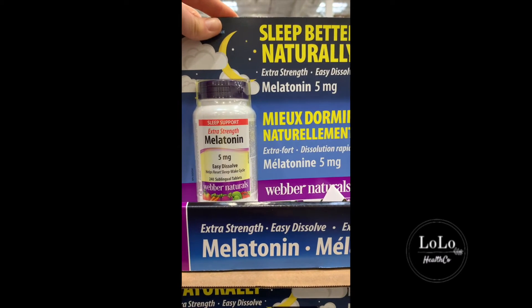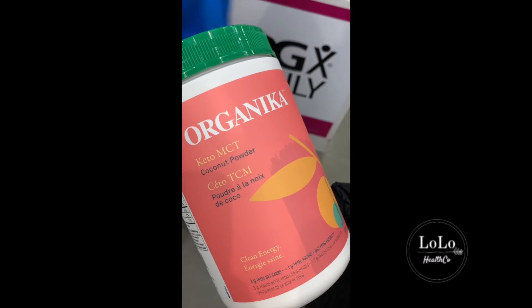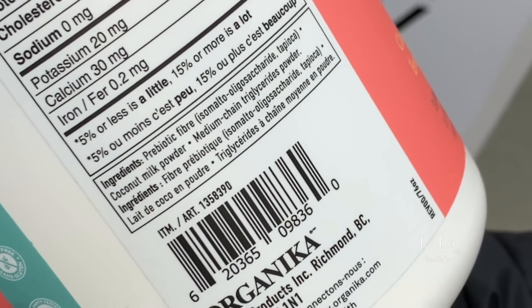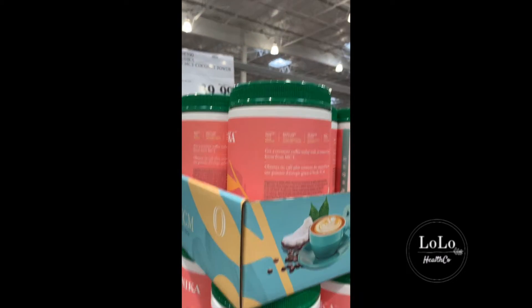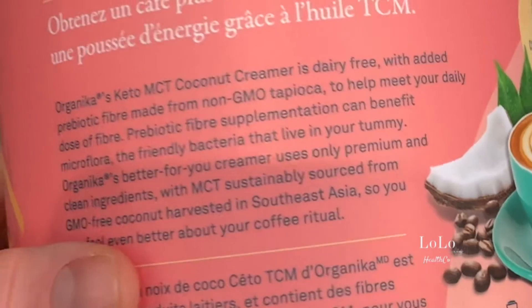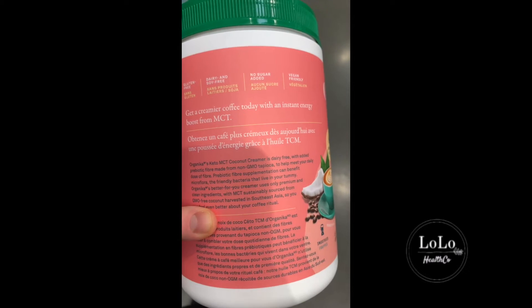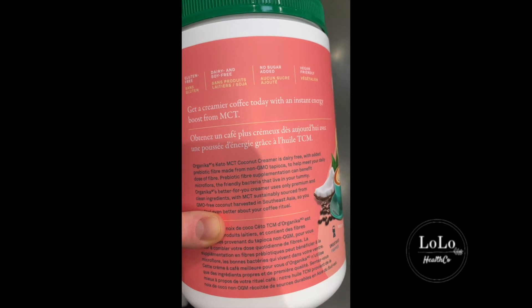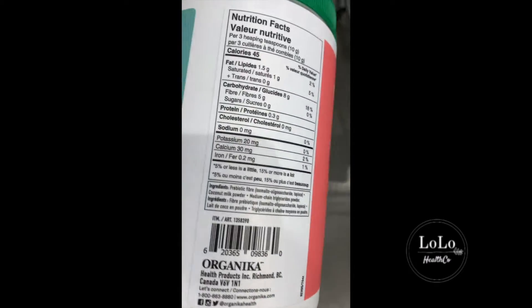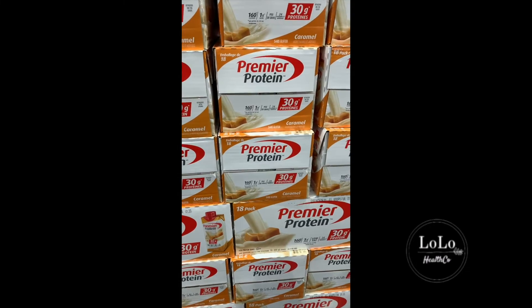Keto MCT coconut organica powder — so it's just like an MCT powder. It's $40 for 600 grams — not bad. MCT creamer in powdered form can be really great if you want to add it to your coffee to make it silky. It doesn't actually say which types of MCTs they use; I usually like to just get the C8 variety which is what comes in Bulletproof MCT and Nutiva. But it also has a prebiotic in it as well which is really great, and it's dairy free — I think that's a good option especially for that price point.